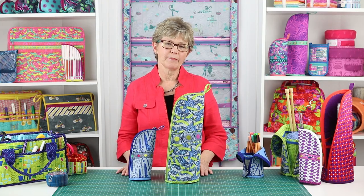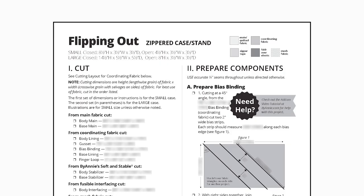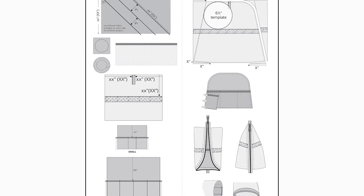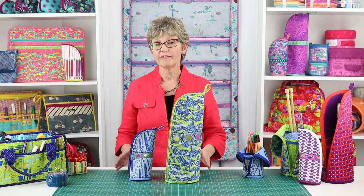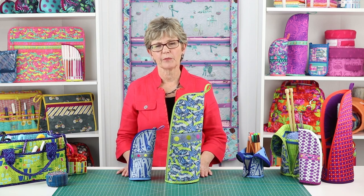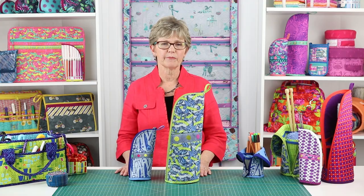Wouldn't a set of these look cute hanging from the mantle? As with all ByAnnie patterns, Flipping Out includes complete step-by-step instructions for both sizes of cases along with lots of helpful illustrations. You'll love the bulleted checkboxes by each step that help you keep track of where you are in the process. We've also filmed an add-on video to assist you with the project.